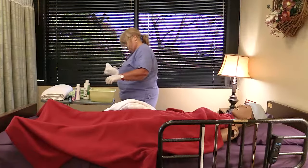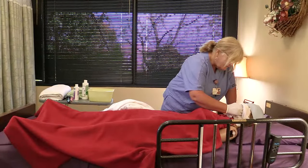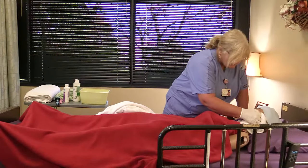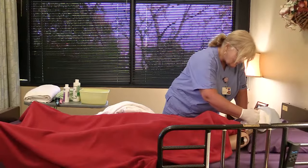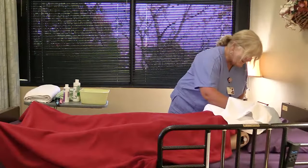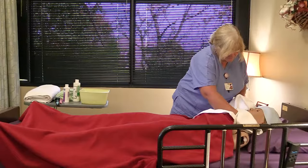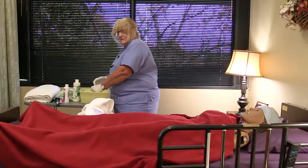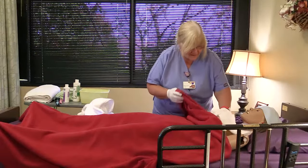Keep the person covered during the bed bath, uncovering only one area at a time while washing it. Have one washcloth for soap, one for rinsing, and a dry towel. Have the washcloth very damp but not dripping. Very gently wash the face first, then wash the front of the neck. Pat dry.